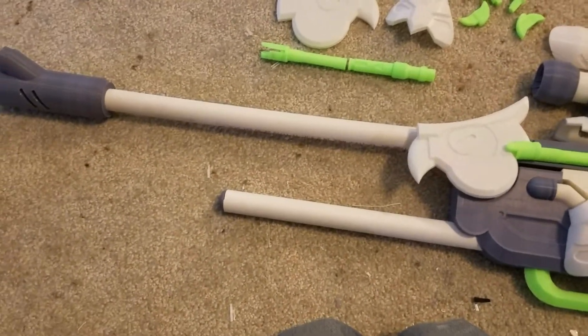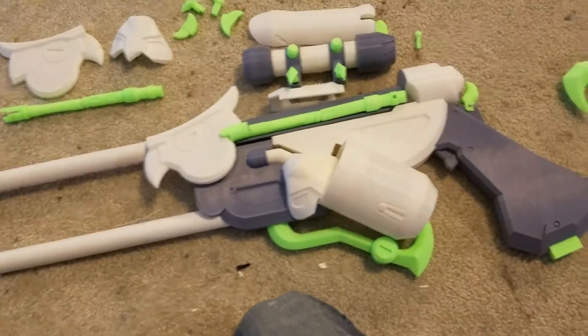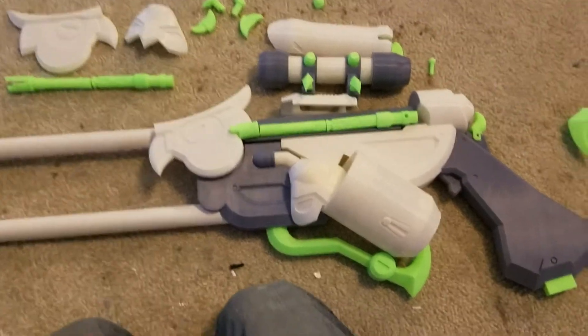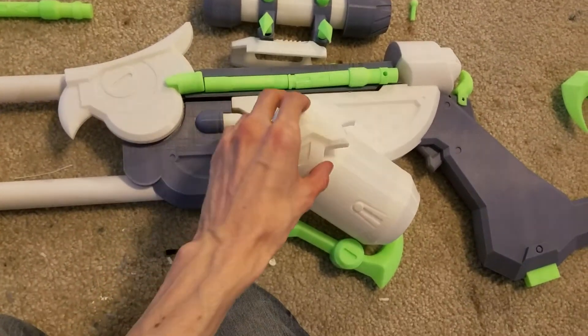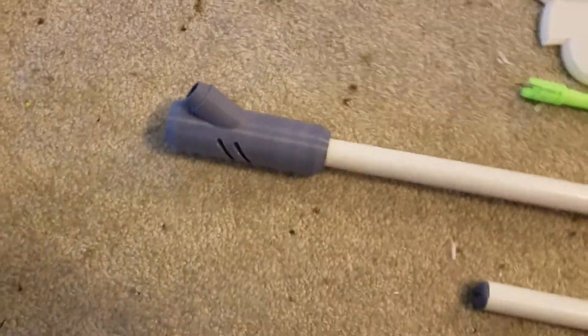This is the build video for the Snow Owl Ana rifle. This is basically how it looks somewhat assembled — that goes on there — but that's kind of how it looks. Let's start with the tip of the barrel.